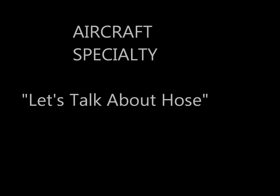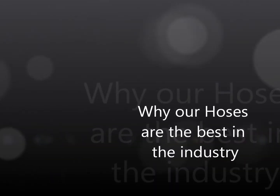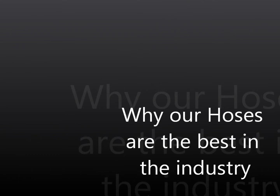Hello everyone, it's Steve from Aircraft Specialty with our new video series, Let's Talk About Hose. In this video, we're going to discuss why our hoses are the absolute best hoses in the industry that your money can buy. To do that, we're going to do a comparison between a couple of hoses made by Aeroquip and the hoses that we produce.